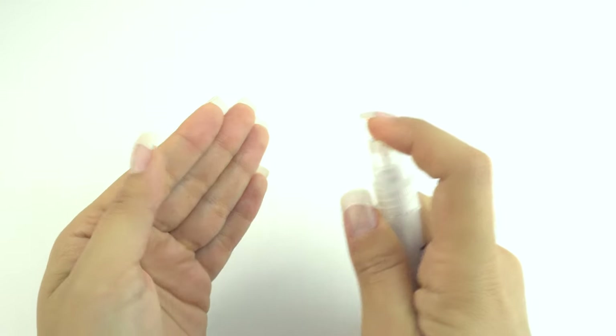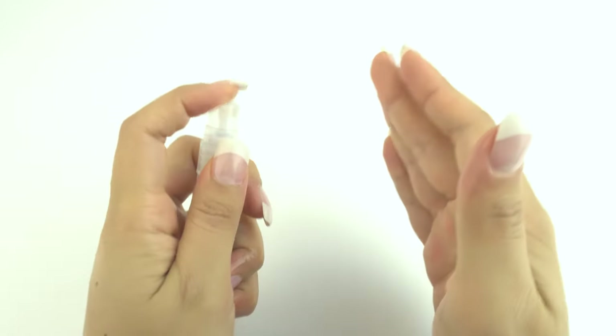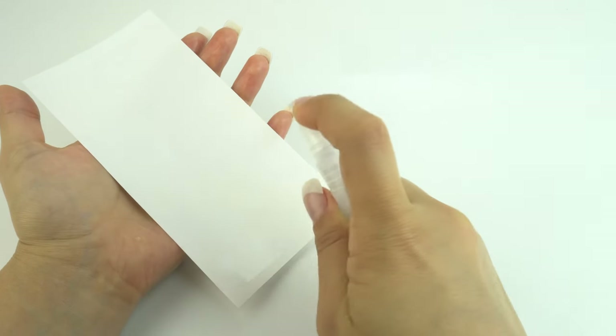Begin by spraying your fingers with a small amount of solution. This will help prevent fingerprints from getting on the adhesive side of your protector during the installation. Spray a light coating of solution on top of the film to help with the squeegee process later on.